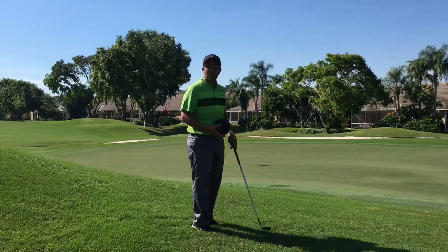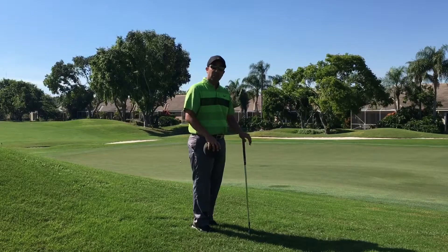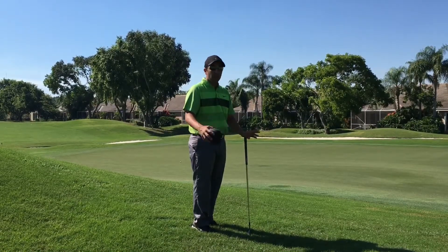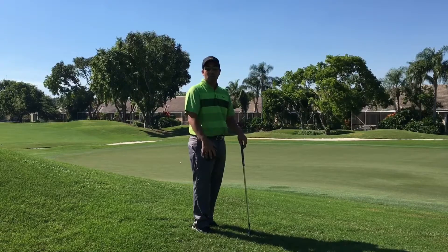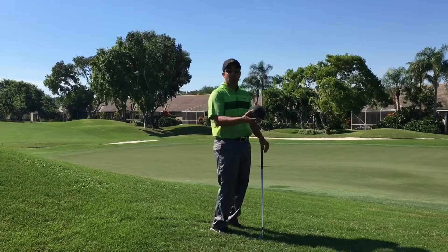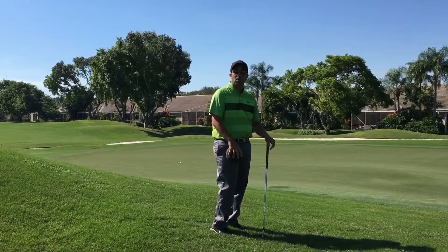I produced a pretty good shot about five feet away from the hole. It gives me a chance to save my par, my birdie, or my bogey, and then you can move on to the next hole. So next time you're in this situation, remember the basics — turn and turn, and visualize that nice little ball between your arms.